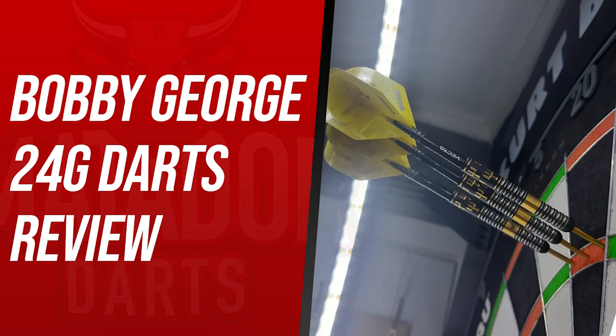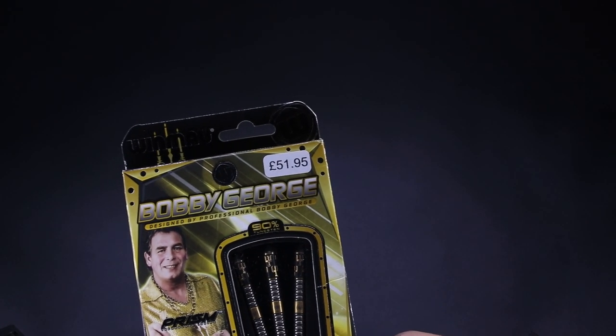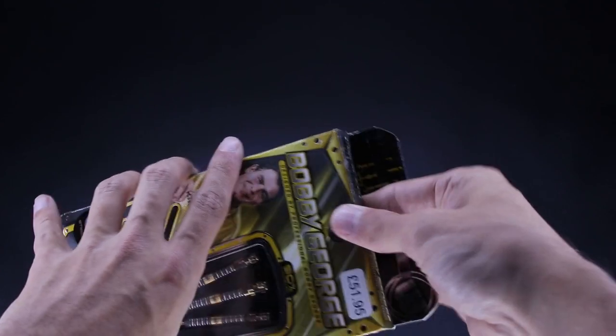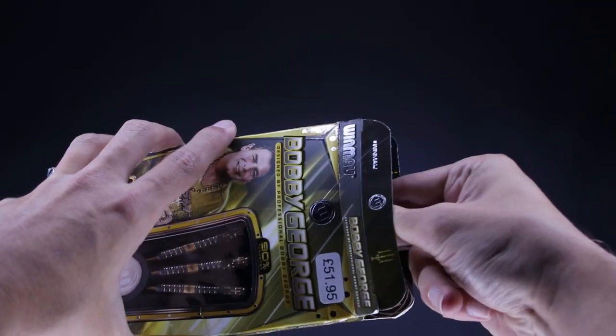What's up guys, Cates here from Matters of Darts and today I'm doing a video on the Bobby George Darts released by Winmore in their recent launch last week. I bought these darts off Darts GB for £51.95 and they came the next day after ordering, so I'd like to thank Darts GB for their fast service. If you don't follow Darts GB on Twitter or haven't checked out their website, I'll leave the links to both of those in the description below.